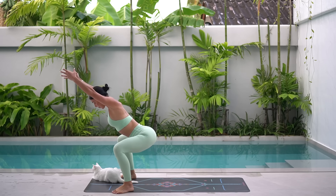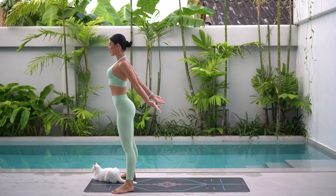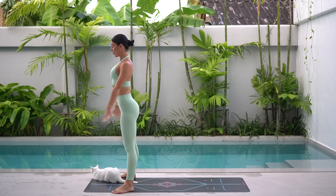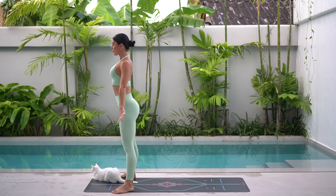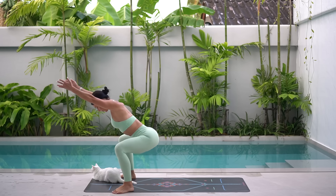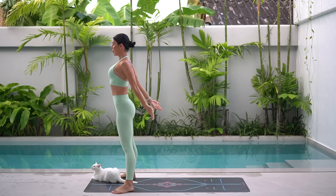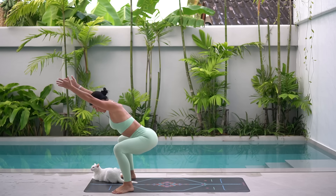Reach your arms by your ears. On your exhale, press up to standing and inhale, squat down. Exhale, press up. Inhale, squat down. Keep going. As you lower down into your squat, really shift your weight into your heels, sending your glutes far behind you, but really reach through your arms as you lengthen through your spine.